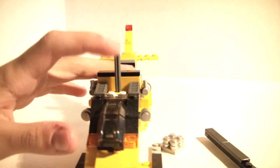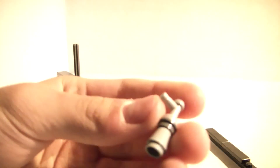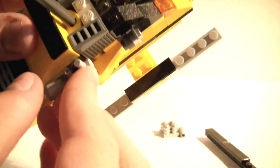You get some clear cockpit pieces — or whatever you want to call those — and you get a clear brick in there. Right here, I'm not sure what these are but you can take them off. These side panels can come off too, they're just hooked on there. This is my favorite model out of the three.